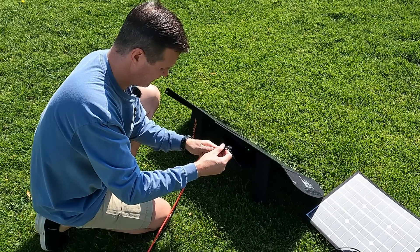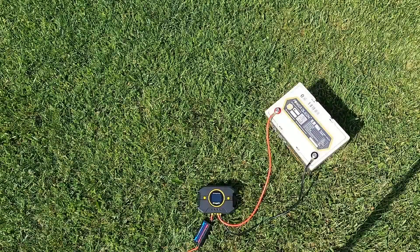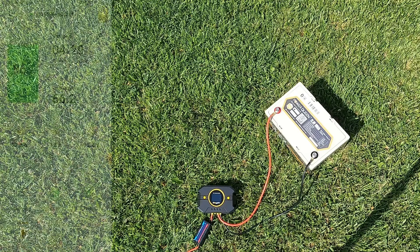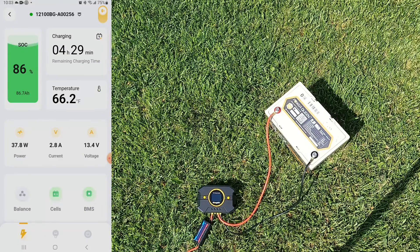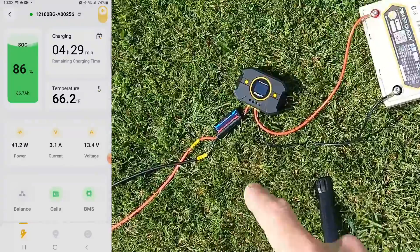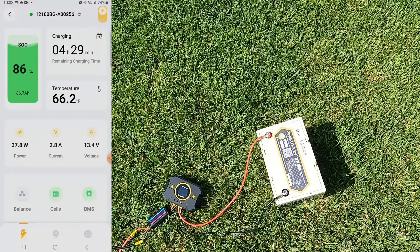We should be getting power now — let's go over to the Power Queen to see what we're getting. I have the Boujarvi PWM solar charge controller, a 30 amp variation, wired directly into the Power Queen 12.8 volt 100 amp hour lithium iron phosphate battery. Looking at the Power Queen Bluetooth app, we are getting 37.8 watts — roughly what we were getting from the 50 watt panel, but remember we have 20 feet of wire causing some minimal voltage loss, and we're also using a PWM which doesn't have the efficiency of an MPPT solar charge controller.